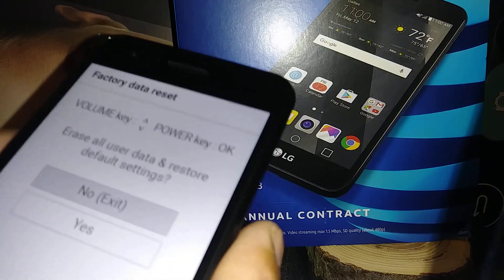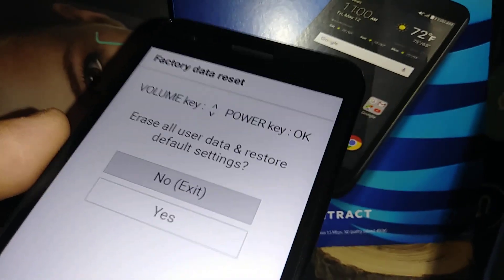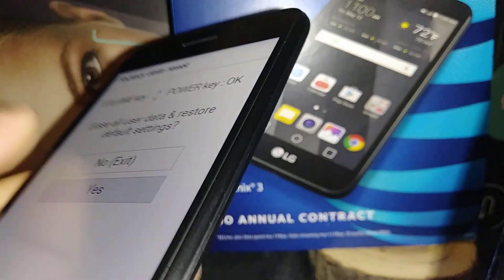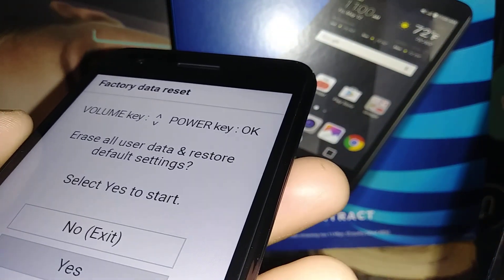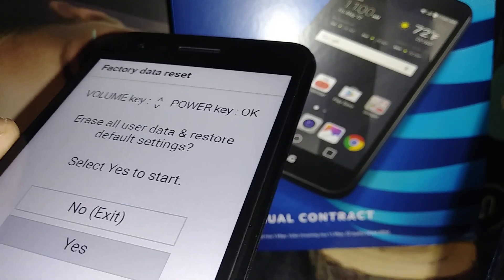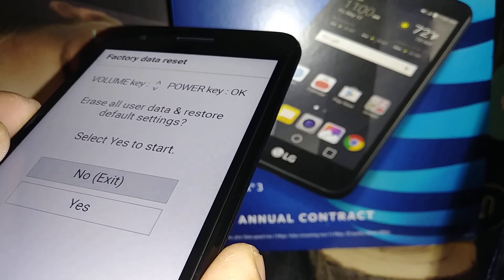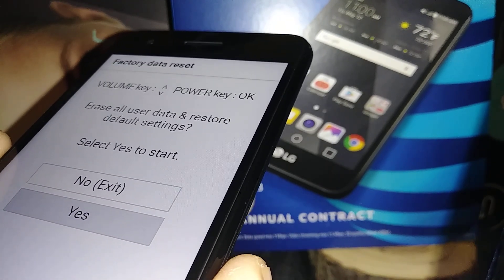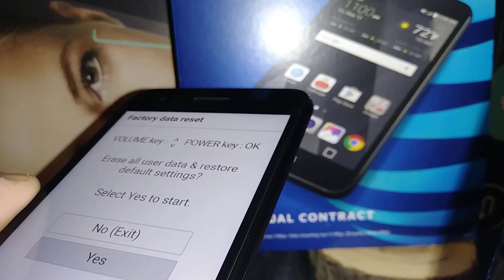Now use the volume down button to scroll and highlight 'Erase All User Data'. Press the power key on the back of the phone to confirm — that's our enter button. Then highlight 'Erase All User Data / Restore Factory Settings', highlight 'Yes', and press to confirm.